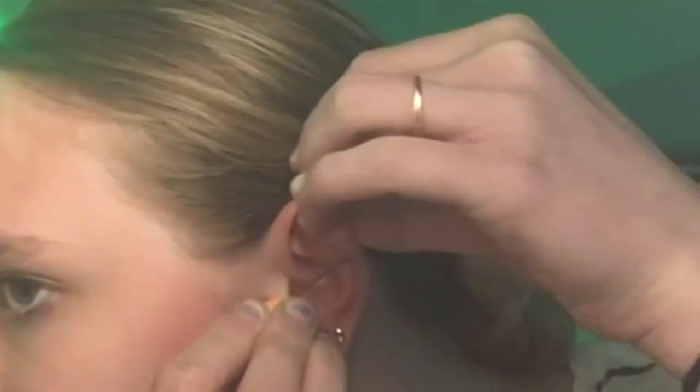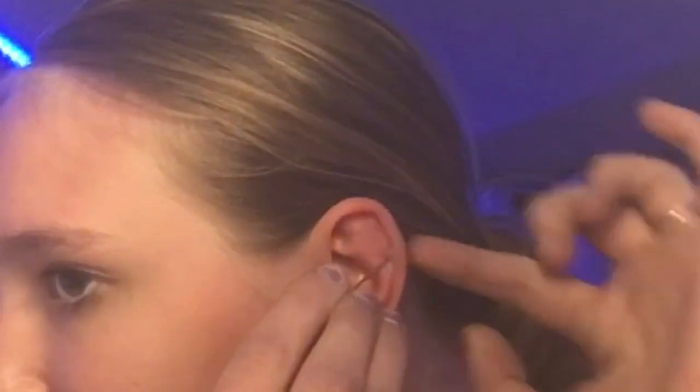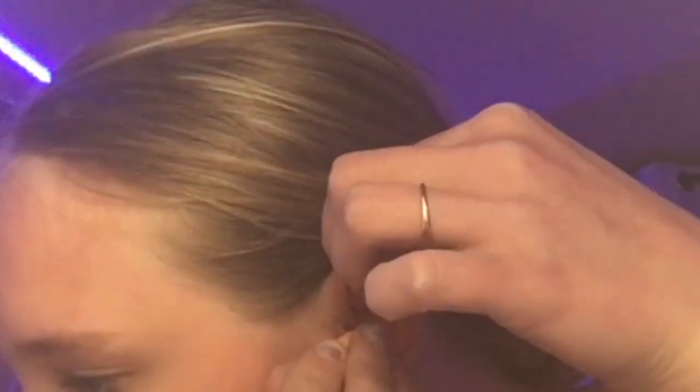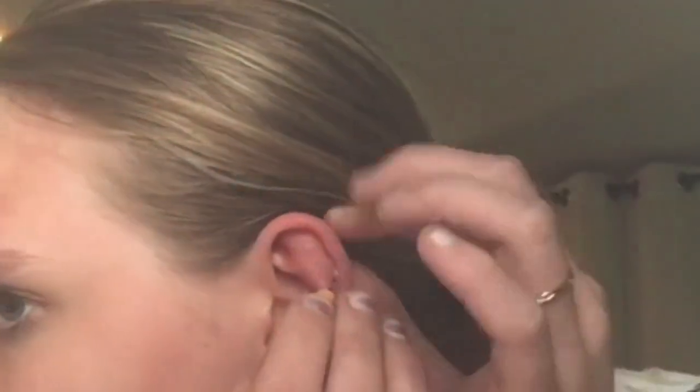Okay, it's definitely going through — going through the last layer. Okay, it's like halfway in, sticking on my ear.